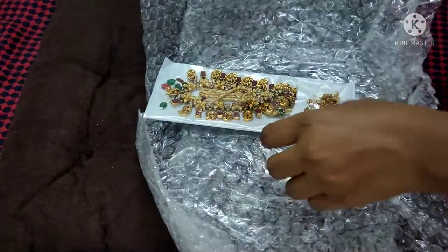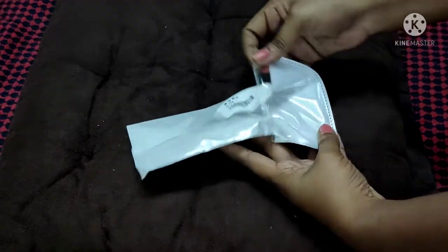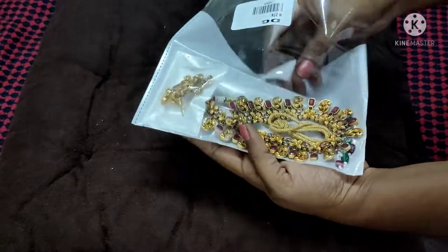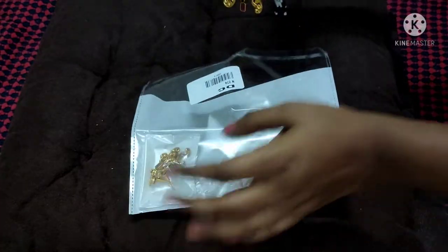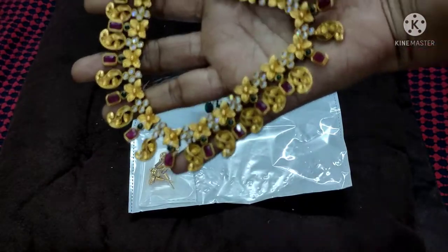I will check delivery charges — choosing between paid delivery and free delivery for jewelry items. I will return to my order; this one is for 300 rupees.